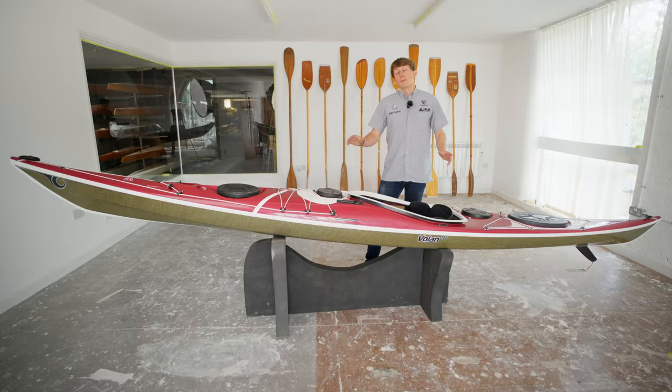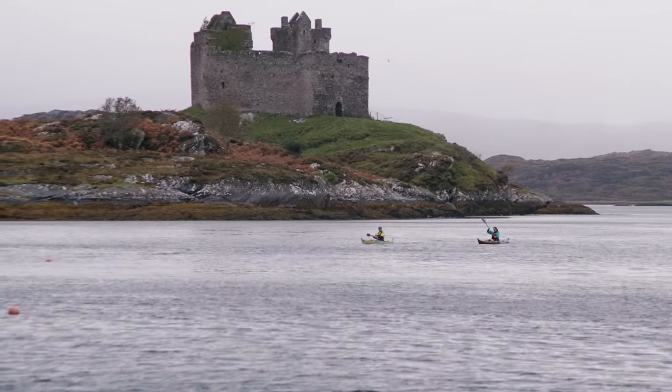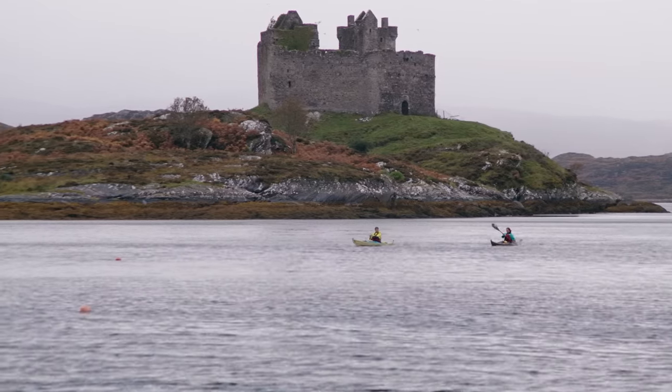The Volan's moderate balanced rocker profile means that when we get the boat on edge, we access a super maneuverable kayak. But when the boat's flat, just cruising along with a crosswind, the bow and the stern aren't too high out of the water, meaning the boat's not too overly affected by crosswinds.